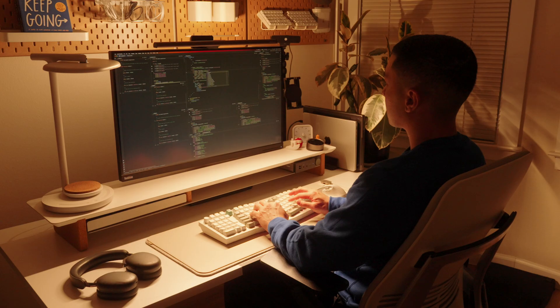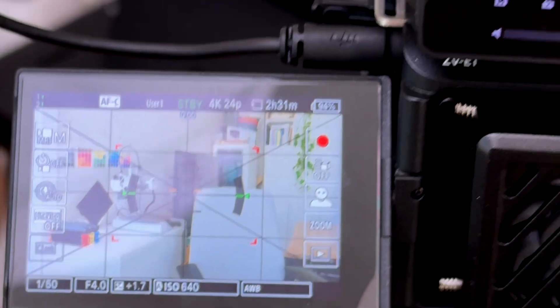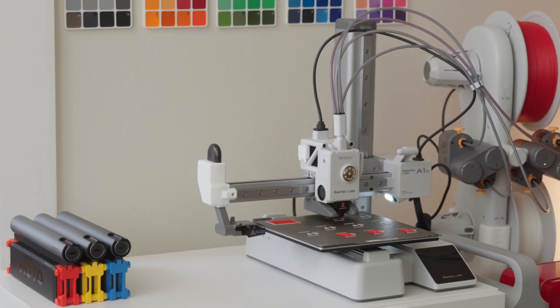I have always enjoyed creating things. I learned how to code so I can build my own apps. I learned how to make videos so I can start my own YouTube channel. And now I'm learning how to design in 3D so I can build my own products.